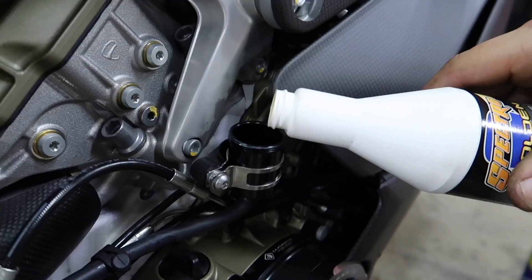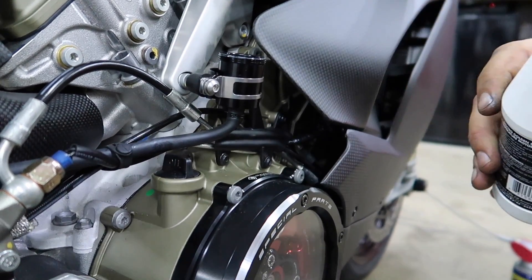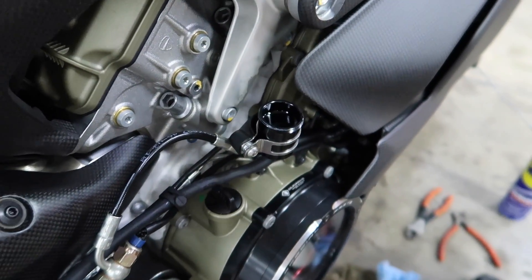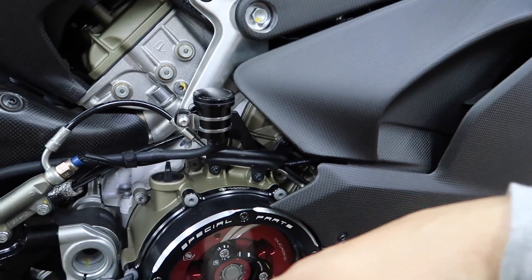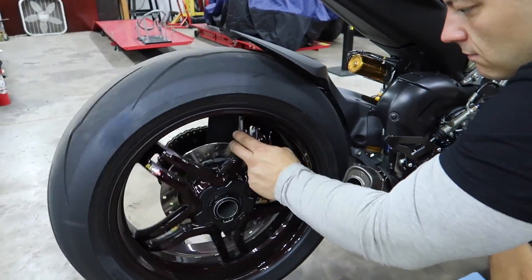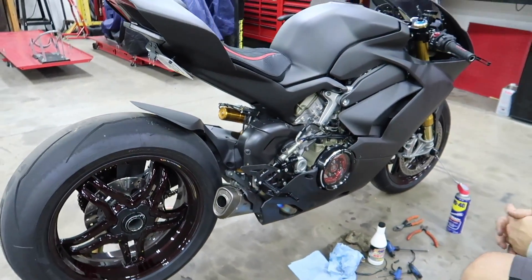Alright, we got it all sorted out there. Got all the wires tidied up, looks freaking phenomenal. We're going to fill her up right now, pump it a couple times and see if any air comes out. There you go — phenomenal job, Dotto. It looks freaking fantastic. And as you see, the rear brake light is working. Nice — cool.